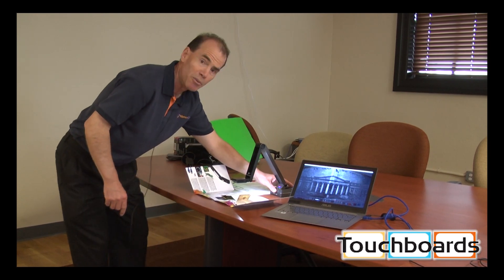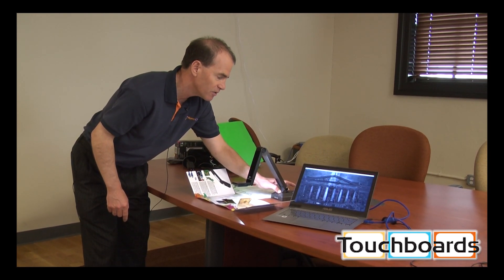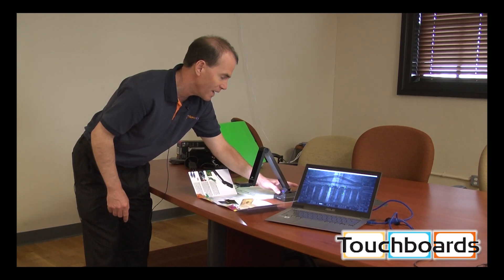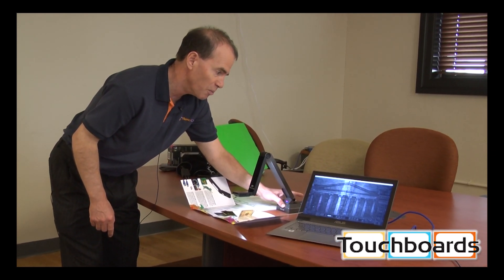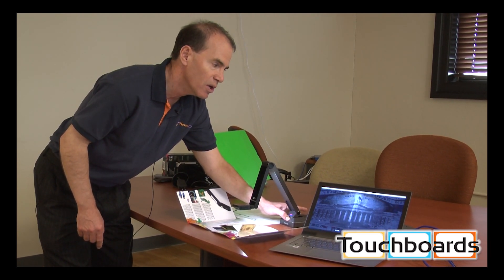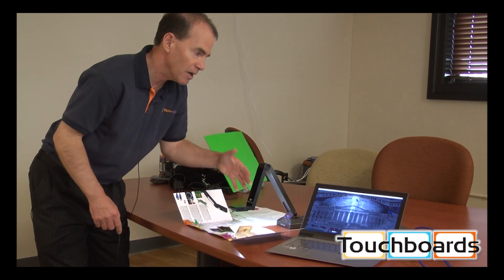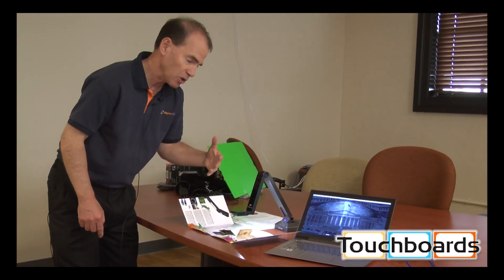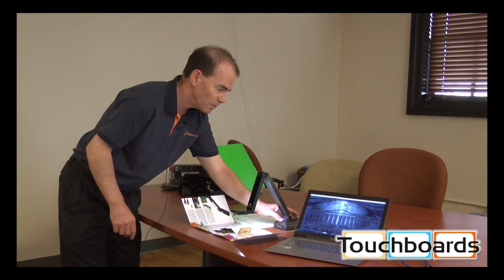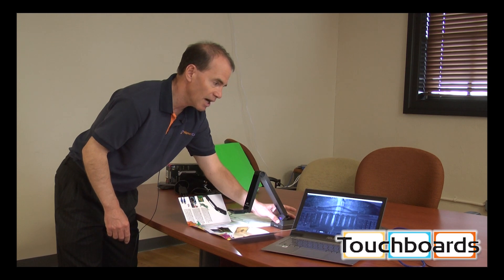Watch how I zoom in using our ASR zoom. I can zoom in without any distortion at all. Using ASR digital techniques, we achieve the quality of optical zoom, but at a much, much lower cost. So that's zoomed in and zooming out.